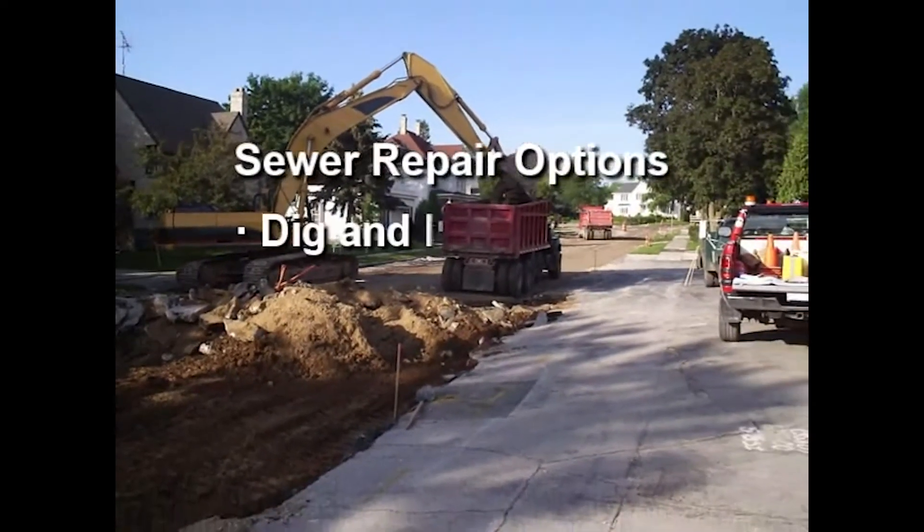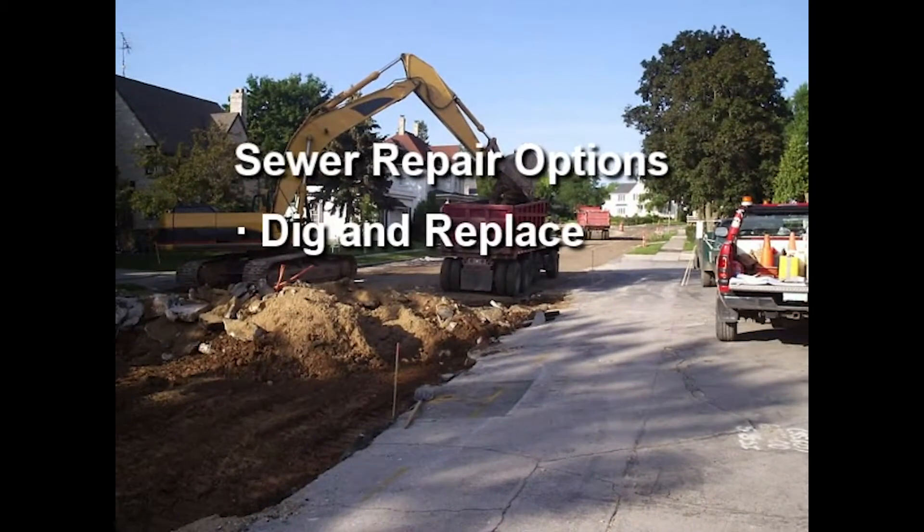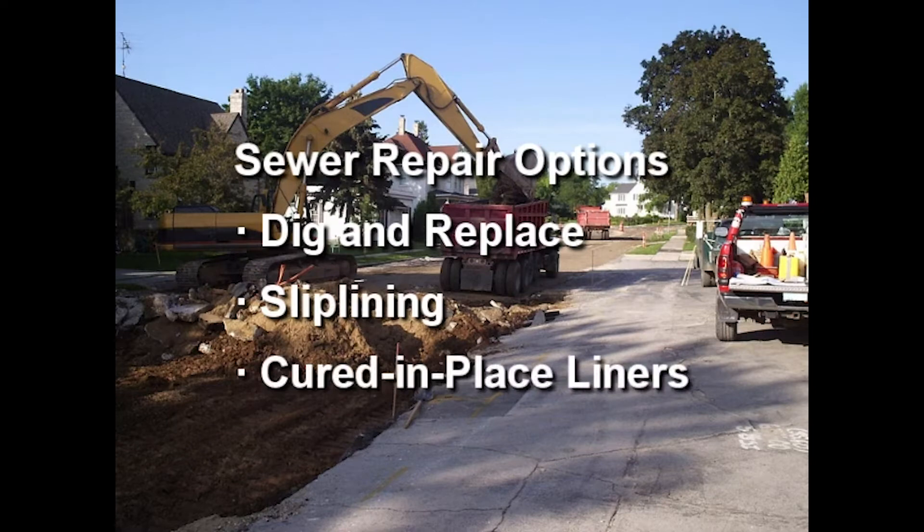Sewer repair options include dig and replace, which unavoidably disrupts traffic and neighborhoods; slip lining, which reduces flow capacity; and cured-in-place liners, which are expensive, especially in large diameter pipes.